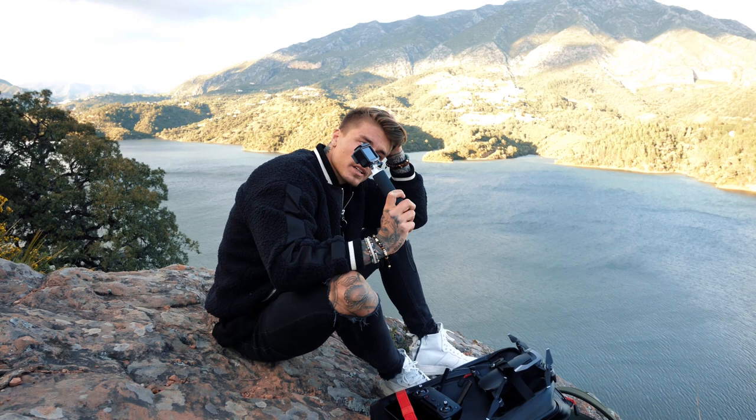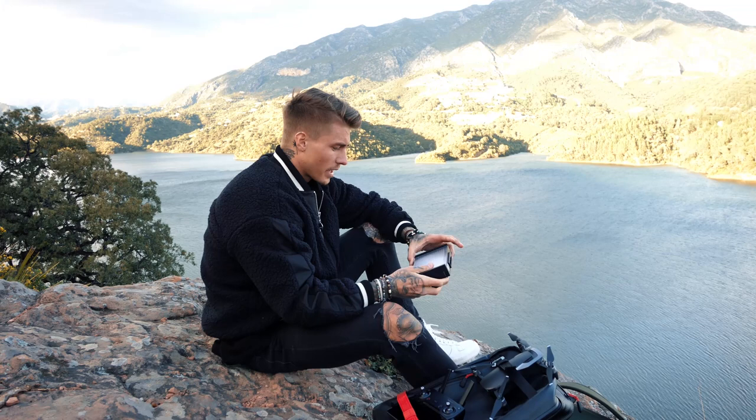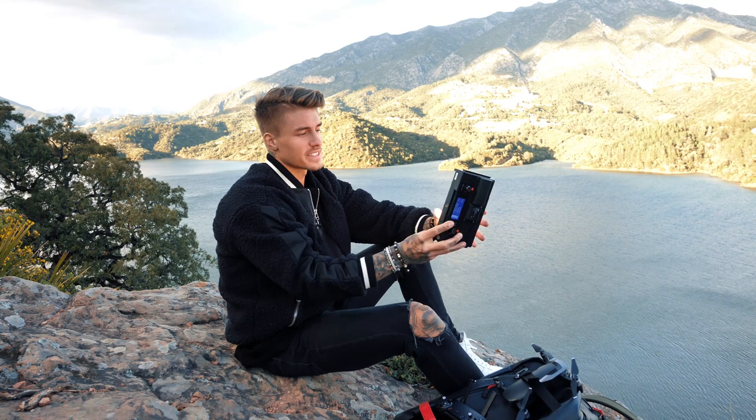I use this when I skydive. If we go skiing or snowboarding we use that — everything that's extreme. And when we have bad lighting, we actually use this portable lamp. It's cold light and warm light. It's actually pretty strong and really good in moments when we need it — when it's dark and when the lighting is bad.